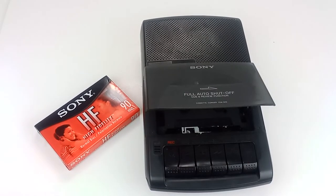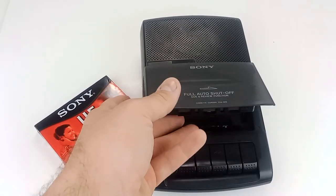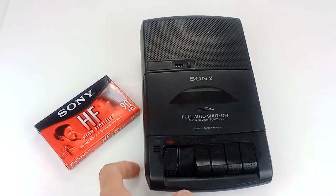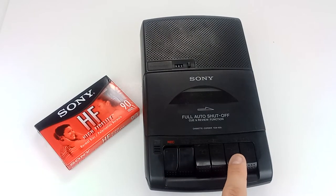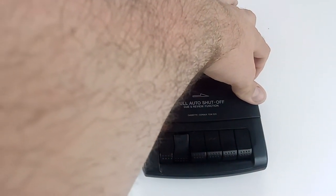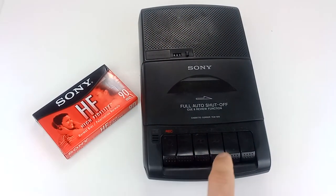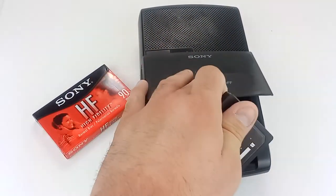We'll go ahead and give you a demonstration of it really quick. [Recording] Test. Test. Mic test. 1, 2, 3. [Playback] Test. Test. Mic test. 1, 2, 3. There you go. As you can see, it is working well.